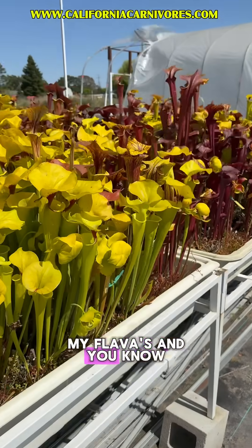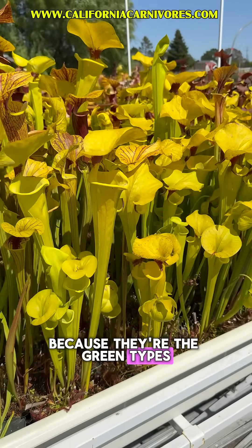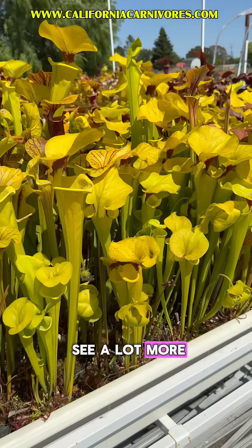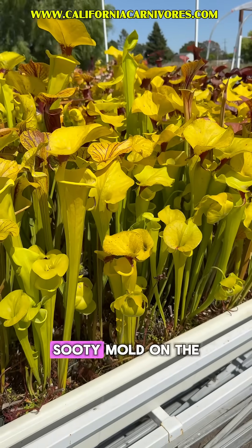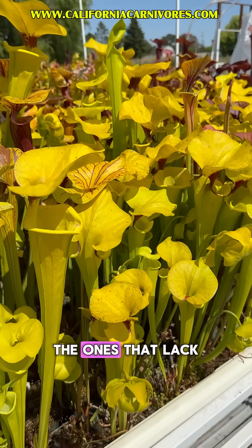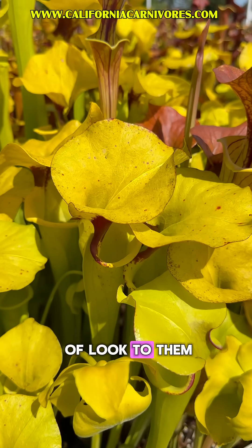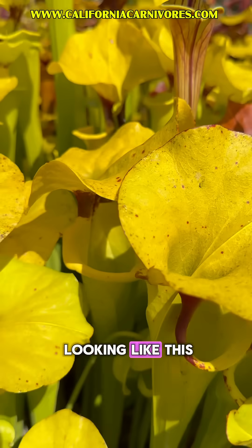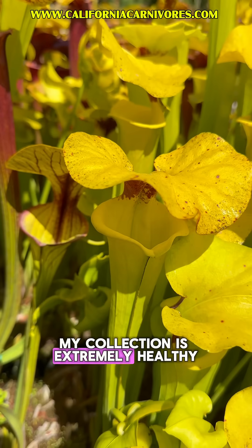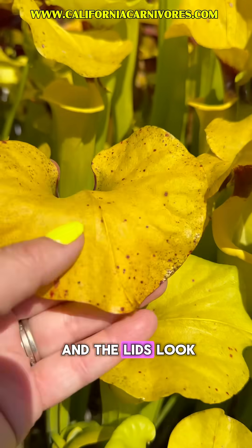Here are all my flavas — they come in a lot of colors, but I really wanted to look at these green types because we're really going to see a lot more nectar burn and sort of sooty mold on the greener plants. In fact, anthocyanin-free plants — the ones that lack red or blue pigment — are the most notorious for having that kind of look. So don't worry if you see your plants looking like this. My collection is extremely healthy and perfectly cared for, and the lids look like this.